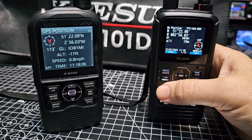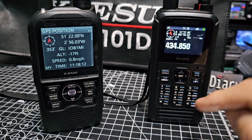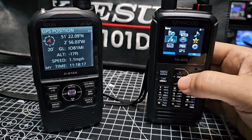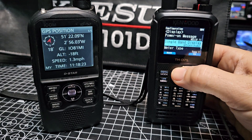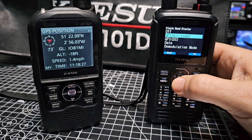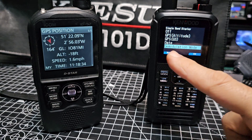I noticed one new thing — when you get your single display, to show GPS you have to select single display and choose what you want it to show. You go Menu, across to Settings, Display, and go down until you see 'Single Display'. Press Enter and then choose — I always use GPS Altitude. That's one option they've had.